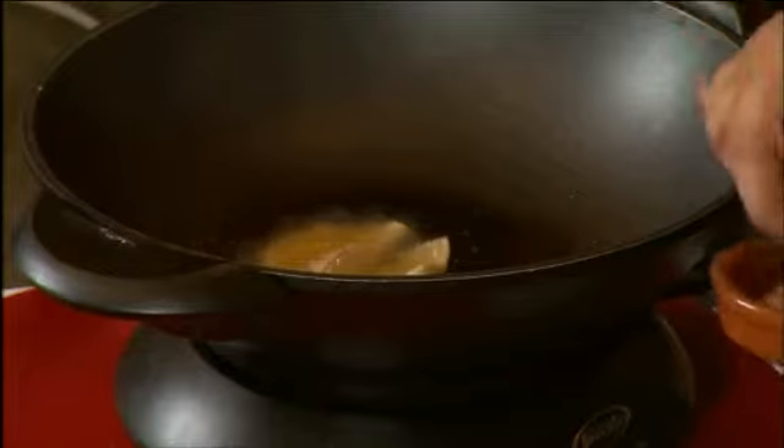Now just to give this sauce a bit of body, I'm going to be using some select brand chunky tomato salsa. That all goes in together and I mix this, infusing all the ingredients.